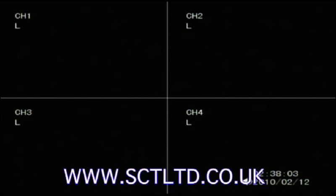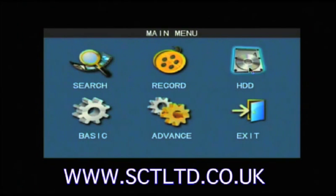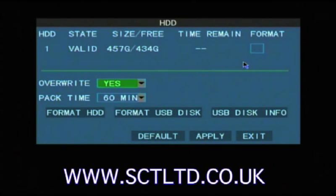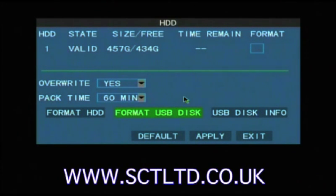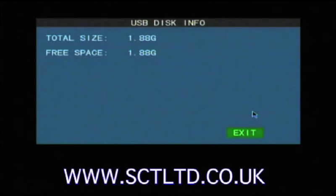How to backup to USB. First insert a USB memory stick into the USB slot on the front of the DVR. Press the menu button and then select HDD. First we'll format the USB disk to erase any data on it and get it ready for backup. So click on format USB disk and then click OK. Once the disk is done you can verify the disk is working OK by clicking on USB disk info, and that will show you the size of the disk and the available space.